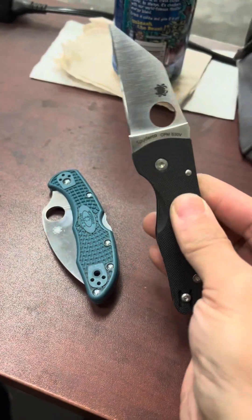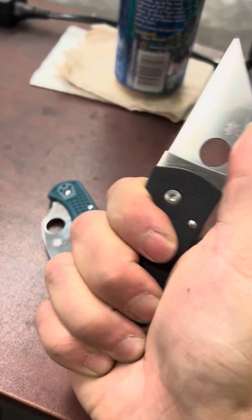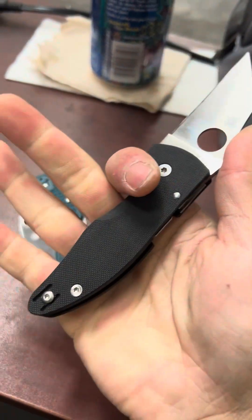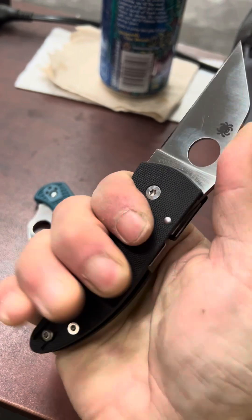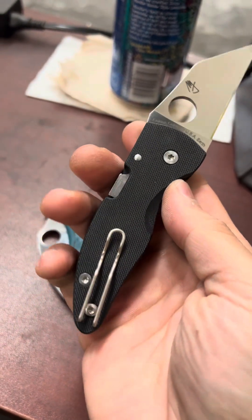Things I like about this knife: obviously the size. There's no choil here, but I have not had an issue with my hand feeling like it's going to slip off the handle. You get a full four-finger grip and it's very secure. G10 feels good, just like their normal G10 stuff.